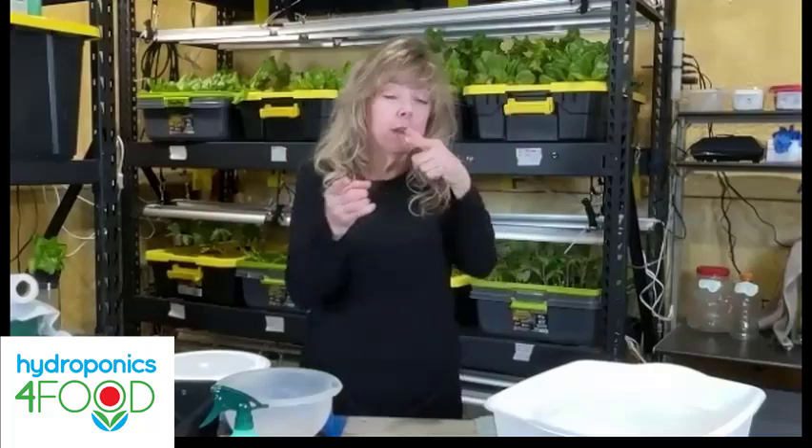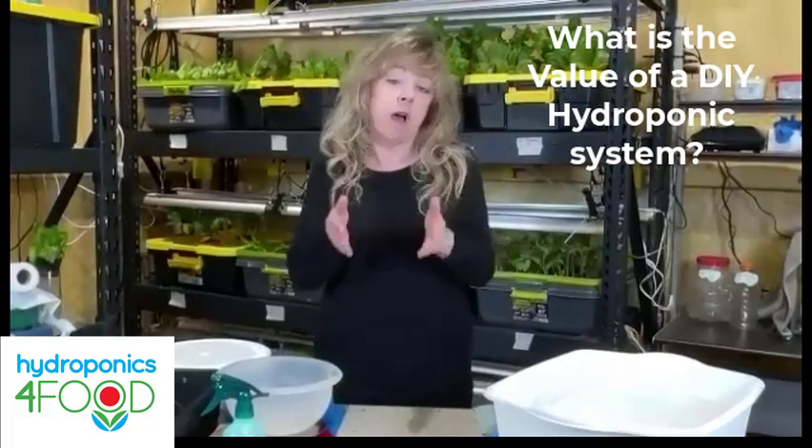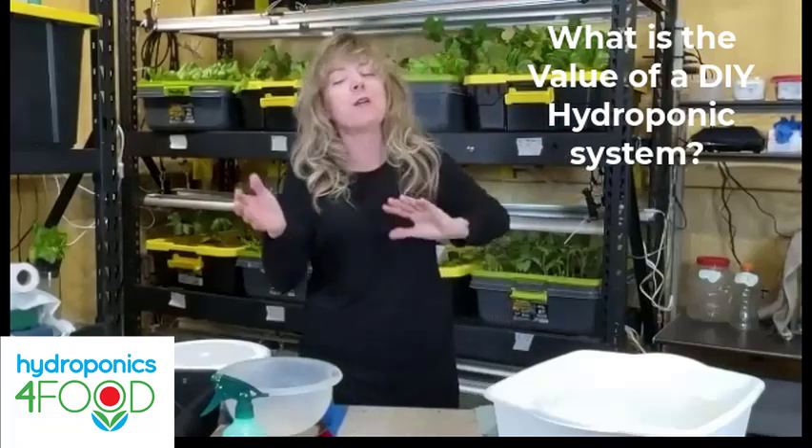You're here because you want to know the true cost of a DIY hydroponic system. The real question you should be asking is what is the value of a DIY hydroponic system, and we're going to explore both of those questions tonight as we are in session number six of the Get Growing free hydroponics training online.